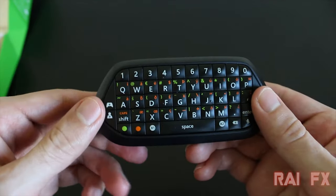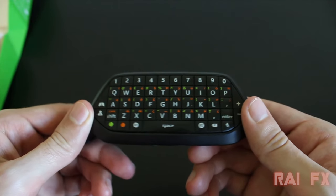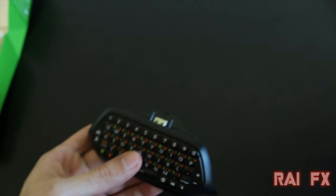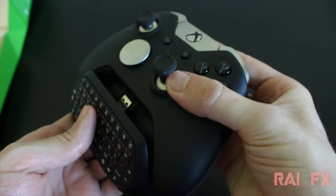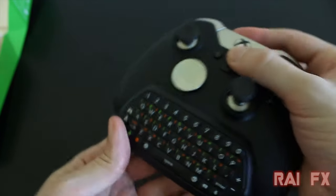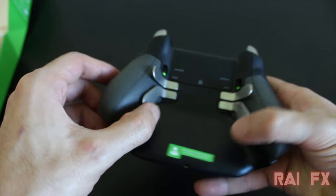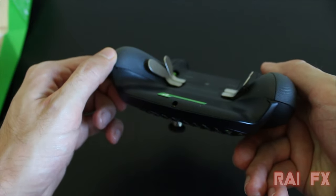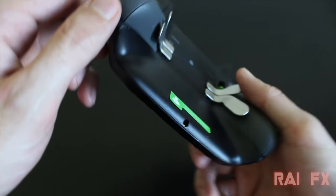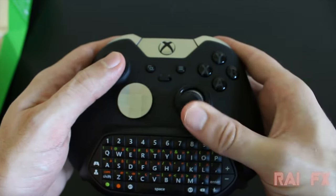You can adjust your game volume as well as chat volume on this chat pad. It will even work on an Elite controller — it will work on every single Xbox first-party controller. Your paddles will still work if you have an Elite controller; it doesn't get in the way at all. The chat pad also has a mute button as well as volume adjustment buttons.